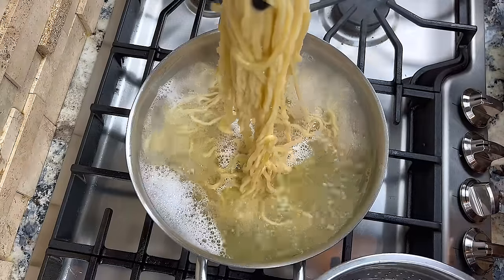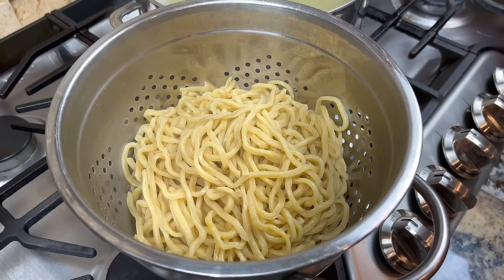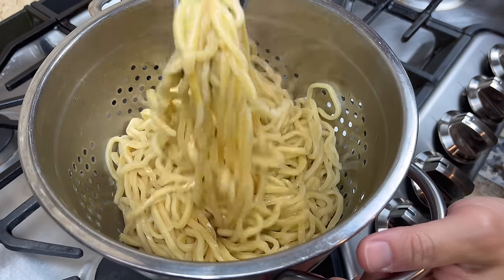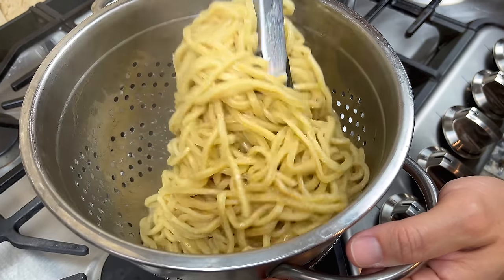When the noodle is done, remove it from the water. Mix a little bit of oil into the noodle. This helps to minimize the noodles sticking together. We are now ready to stir fry.